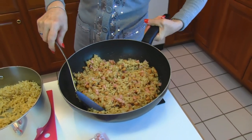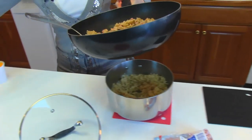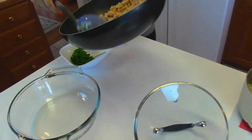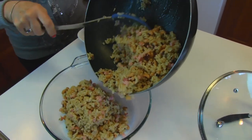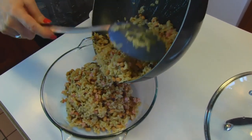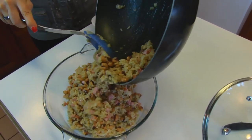Now this goes to a casserole dish — I think we'll use the large one. We're going to spoon that in. And I will say it's very flavorful — it doesn't need any spices or salt and pepper added.